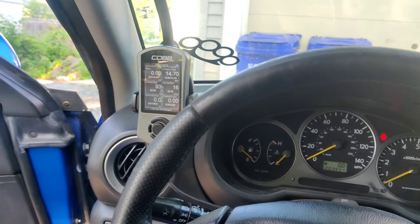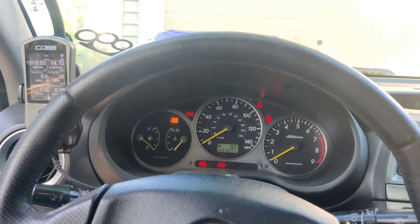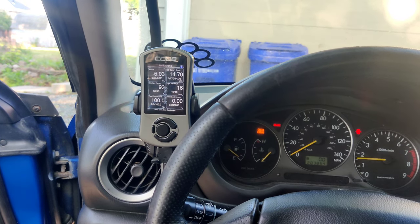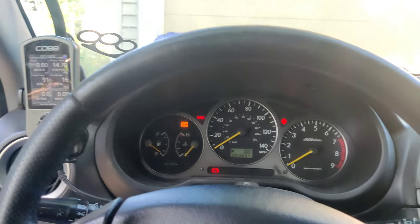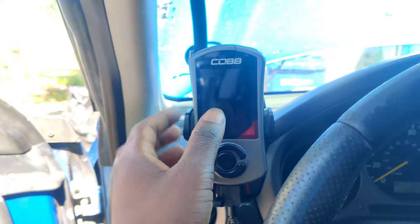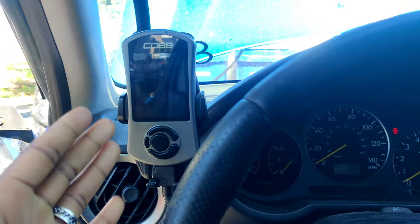It didn't even want to start up. Now I know it's an issue with the tune. What we ended up doing was uninstalling the access port so that the car is on the default stock factory tune. And the result is what you guys just heard. Time for a new tune.